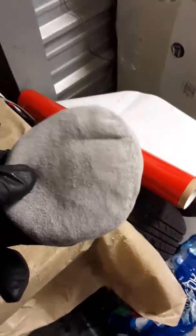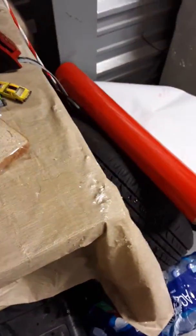Water beads up. Check us out at Dr. Detail window tint dot com. See ya!